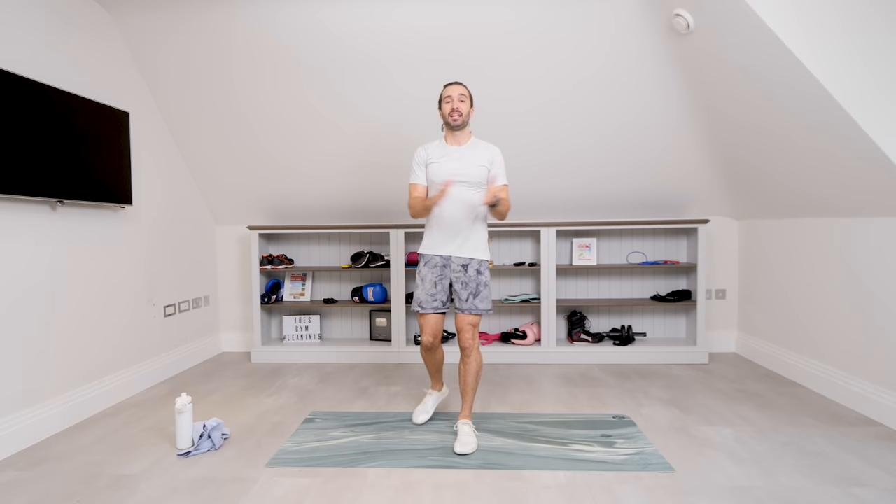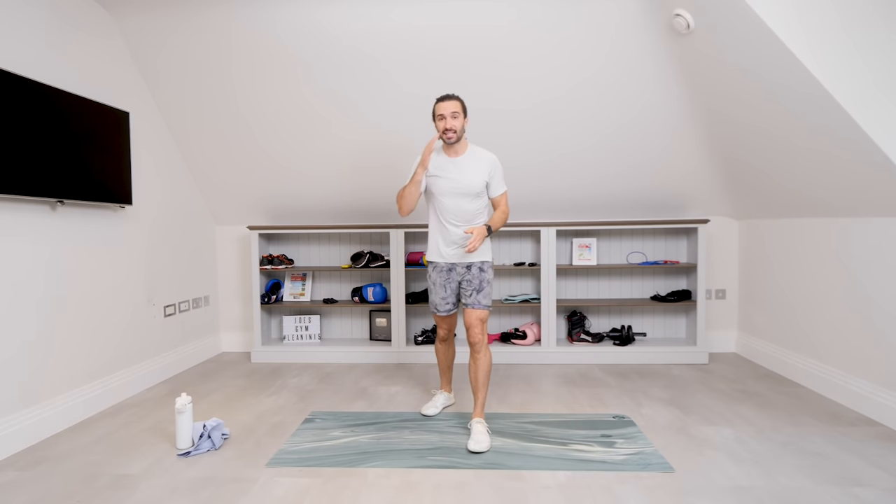Well done, we did it! 10 moves, 10 minutes — this is day number six. It is a seven day challenge, but by all means continue and come back. You can do any of these workouts whenever you feel like it. Always remind yourself how you're going to feel afterwards — you feel more energized, you feel happier, it just gives you a little bit of a spark. So well done, thanks for joining me. Please share it with your friends and family, let them know about the seven day challenge. I'll see you tomorrow for day number seven. Good luck!